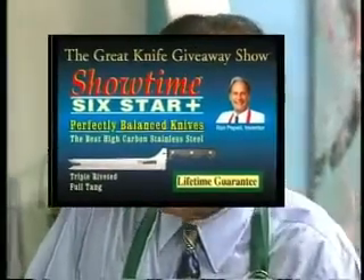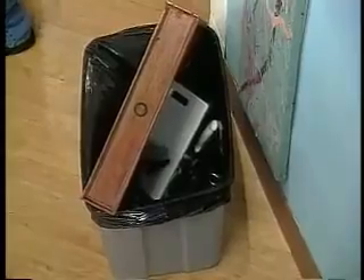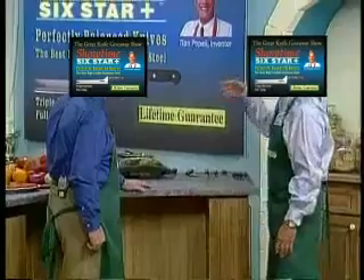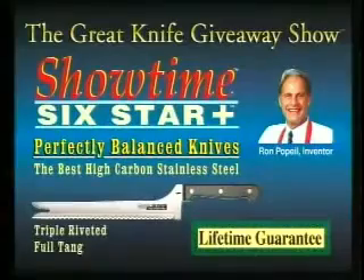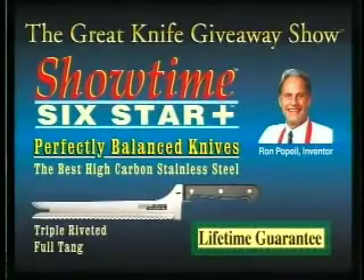Let me take these knives and put them where they belong. Problem solved. What really great innovative product have you brought us today? Well, I've created the greatest knife — a knife that'll never get dull. We call it the Showtime Six Star Plus Series. They're perfectly balanced.